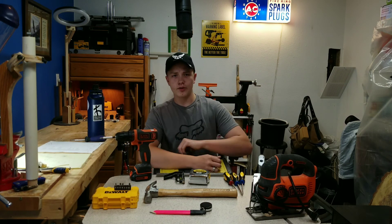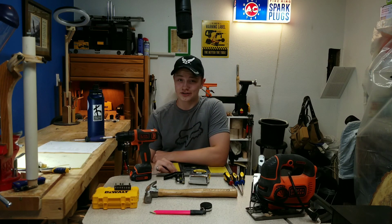Thank you for staying to the end of the video. I really appreciate you watching the whole time. Please hit the subscription button and the notification bell so you can see the rest of my videos. Thanks for watching, and I'll see you next time.